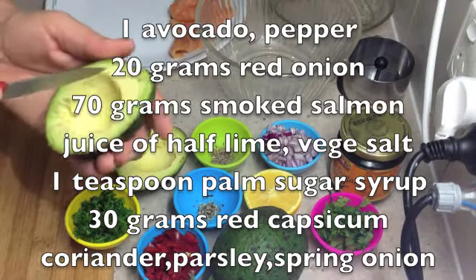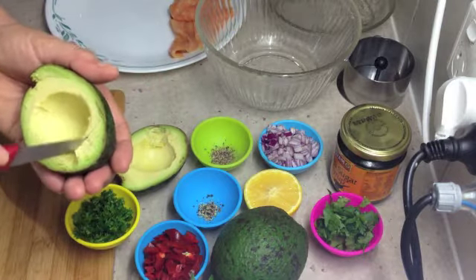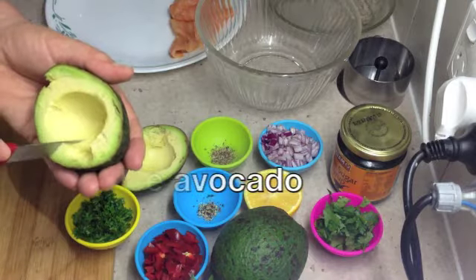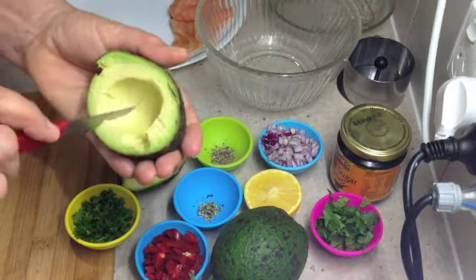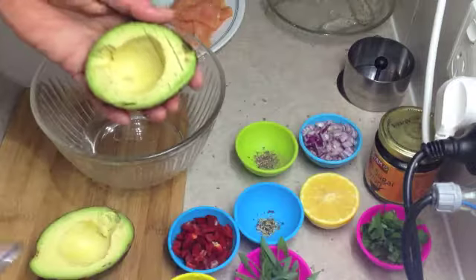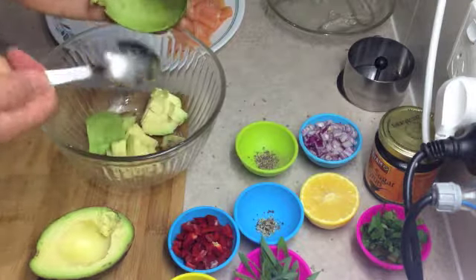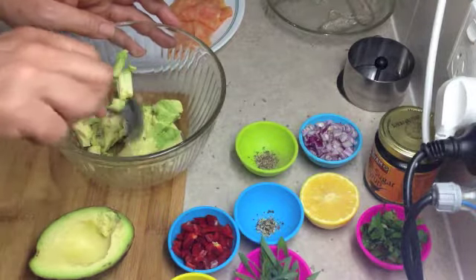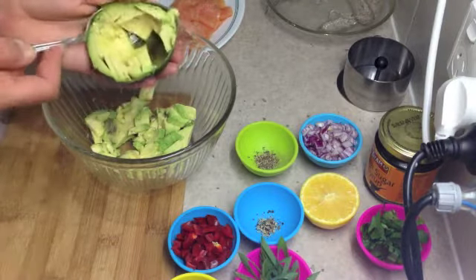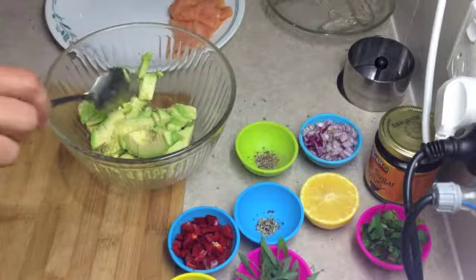The first thing we're going to do is just dice our avocado. It's very easily done in the shell. This is a very ripe avocado and to take it out of the shell and then dice it is just going to munch it up too much. So just cut the little cubes in it like so and you can scoop the flesh out with a spoon without interfering with it too much. Now we just get a spoon and just lift those little cubes out. You can see it's really quite broken up now. Do the same with the other one. When you're removing the flesh this way, make sure that you don't cut into the skin because your fingers are just beyond that.